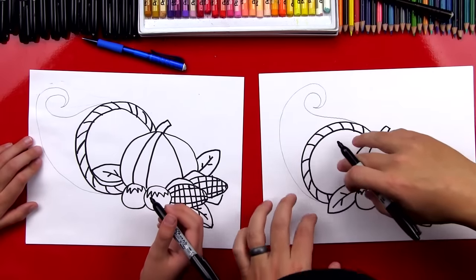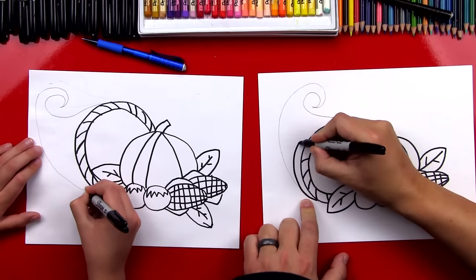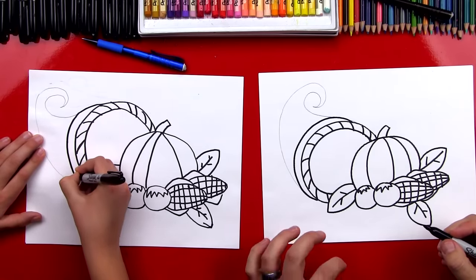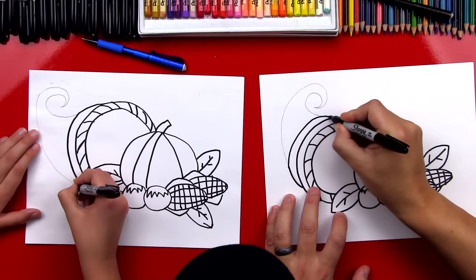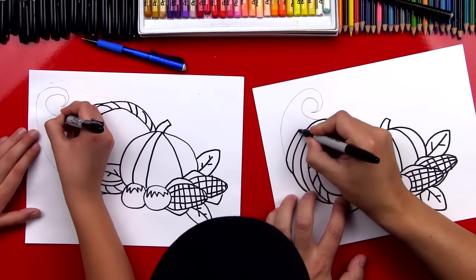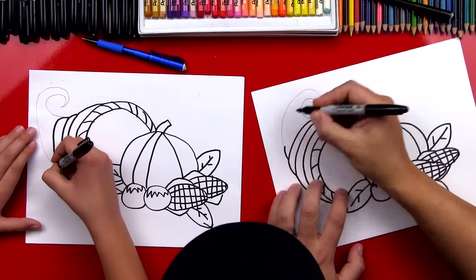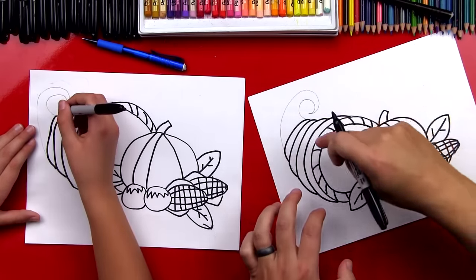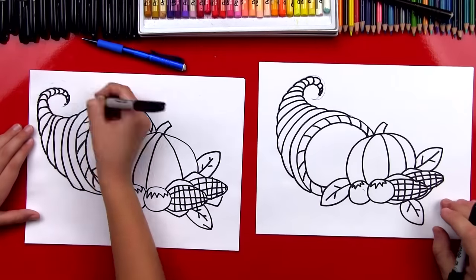Now we're going to use our Sharpie to draw the texture of the basket inside of our guidelines. We'll start down here on the edge of the pencil line and connect over to the other side and back in. Now we're going to draw the next layer on the basket — draw a little bump and go around and connect back in. Then do the same thing for the next level — see how it's getting smaller as we go back. We're going to repeat those same steps all the way to the end of the cornucopia. That looks really cool!